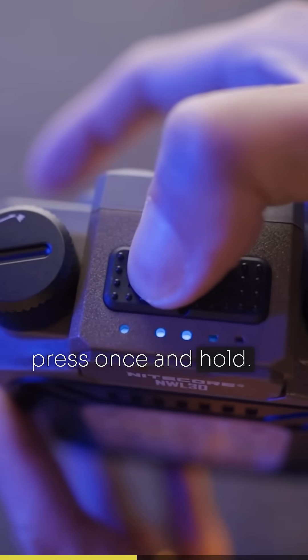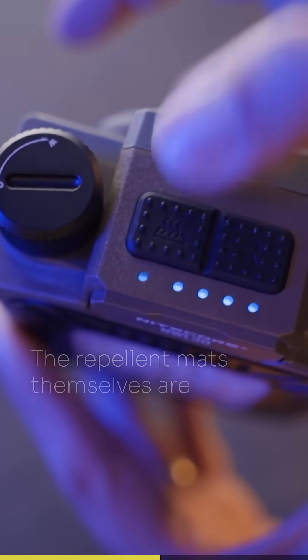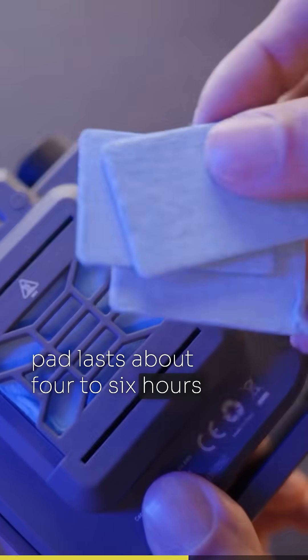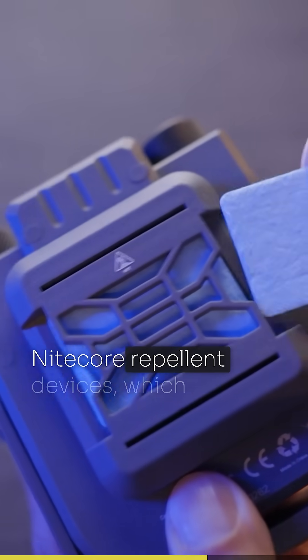To activate the repellent mode, just press once and hold — you'll see the blue indicator charge up and the heating element warming the repellent mat. The repellent mats are very convenient; they come in boxes of 30 and each pad lasts about four to six hours depending on which mode you're using. They're the same ones used across all Nico repellent devices, which makes replacements easy to find.